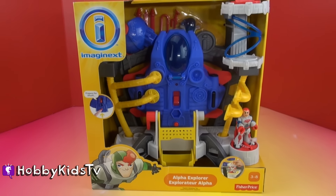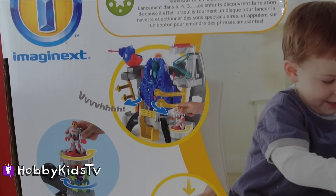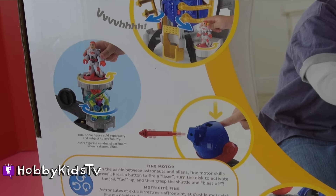Let's take a look at the back of the box. Here on the back you see a lot of the cool features that come with this set. You can launch the spaceship, and there's even an alien jail.